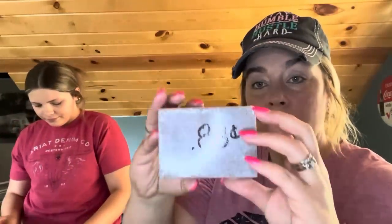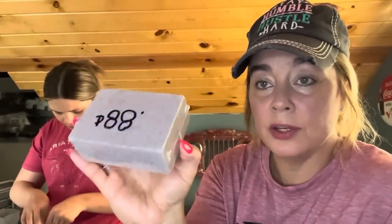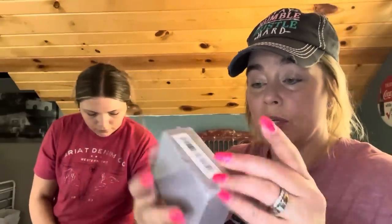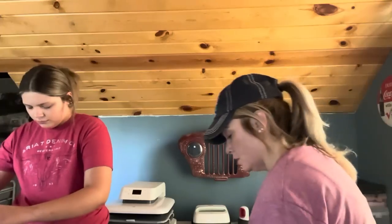I got another one of those pumice stones — I forget the exact name. It was 88 cents. My husband cleans the grill with it on the camper; he said it worked amazing and made cleaning a lot easier. So I got him another one for that price. They're like $5 or more at Lowe's and Menards.